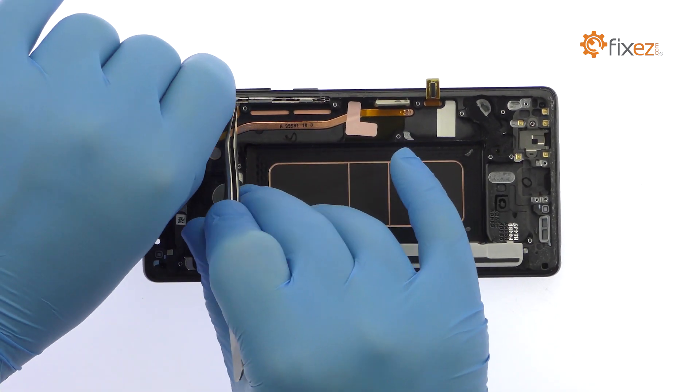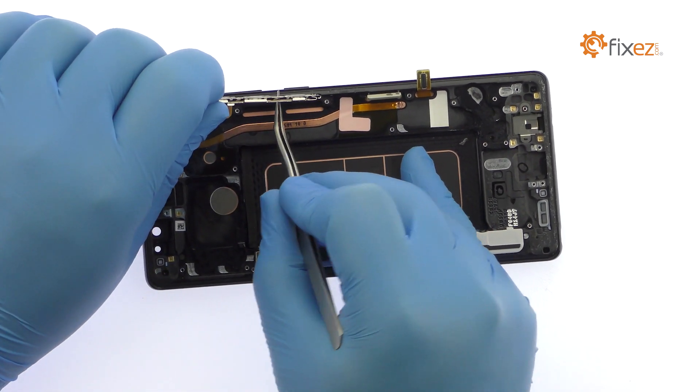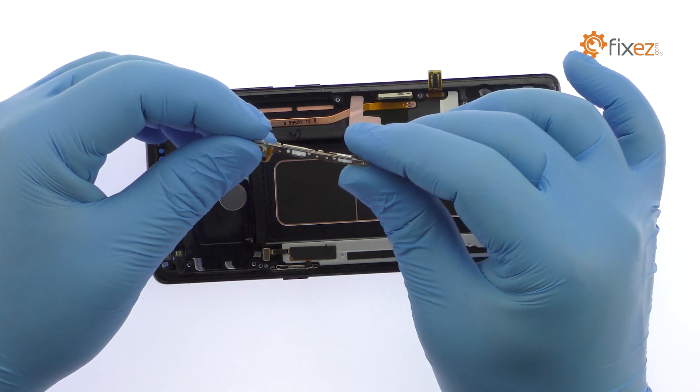Remove the Note 8 volume and Bixby buttons cable, followed by the power button cable. The power, Bixby, and volume button covers are trapped within the outer case and cannot be removed.